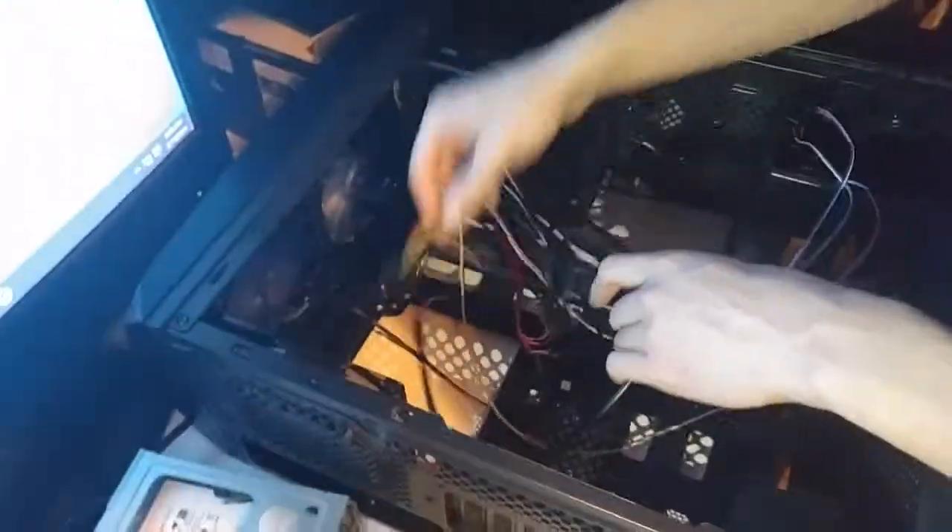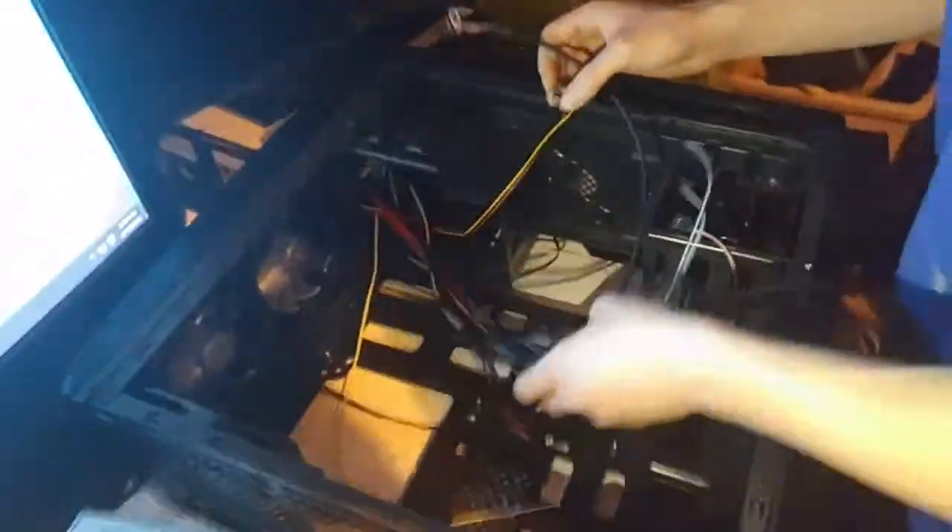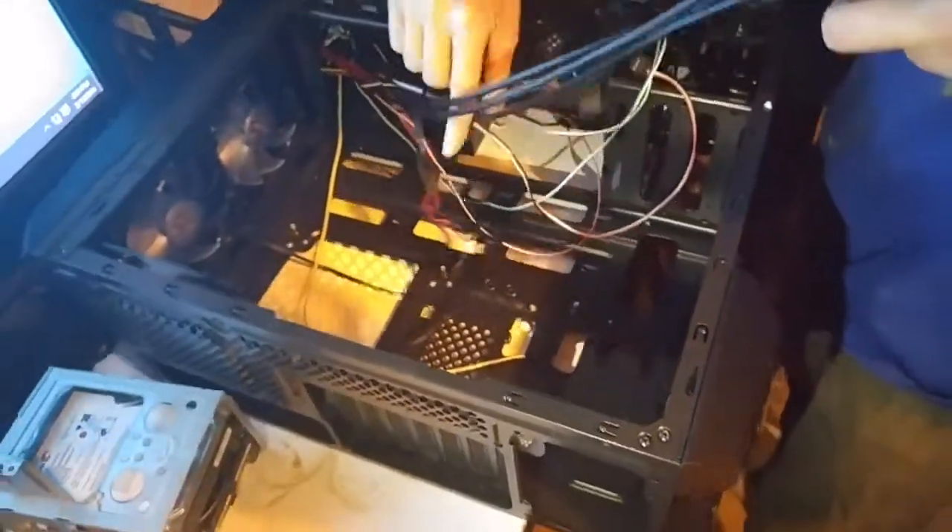This is a USB 3.0 plug on the new case, but it's not going to be useful for me right now because my current board doesn't support it — that board is 10 years old. This old connector is for HD audio, and this other one is a USB plug for the front panel.